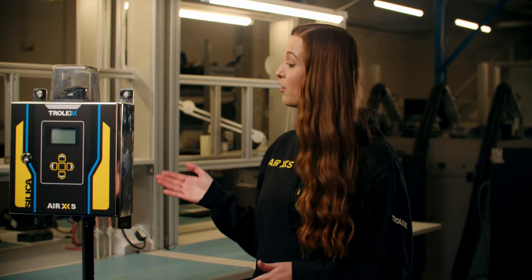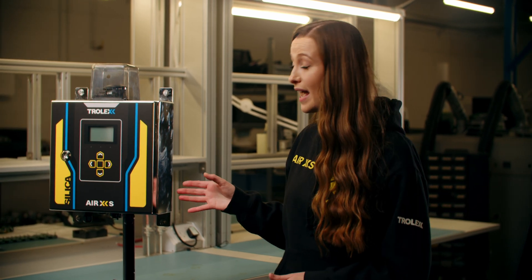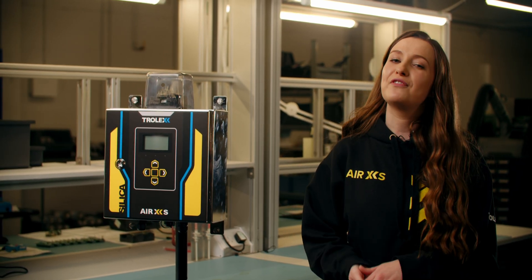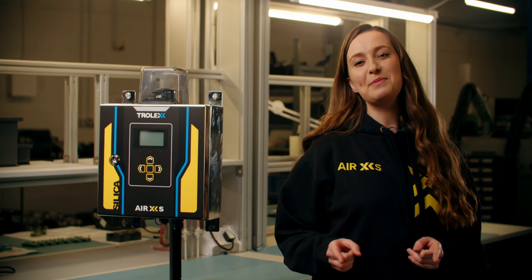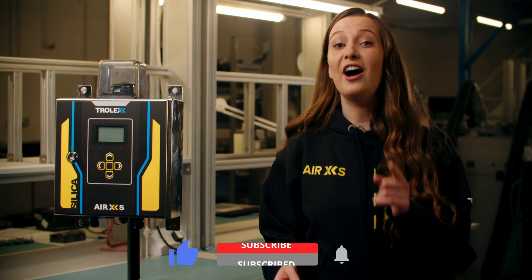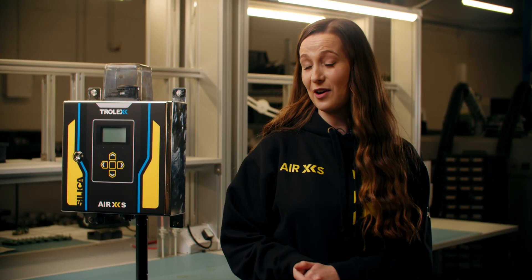If you'd like to see more of the AirXS or our other Trolex particulate monitors in the AirX range, then check out our product brochures or case studies, which can be found on our website at www.trolex.com or check out our other how-to guides on our YouTube channel. And don't forget to like this video and subscribe to our official Trolex channel. Until next time.